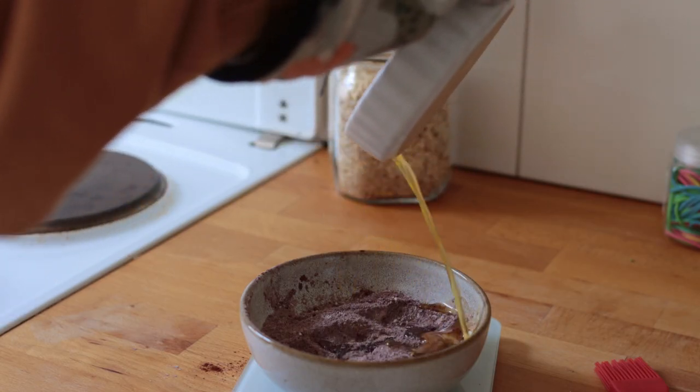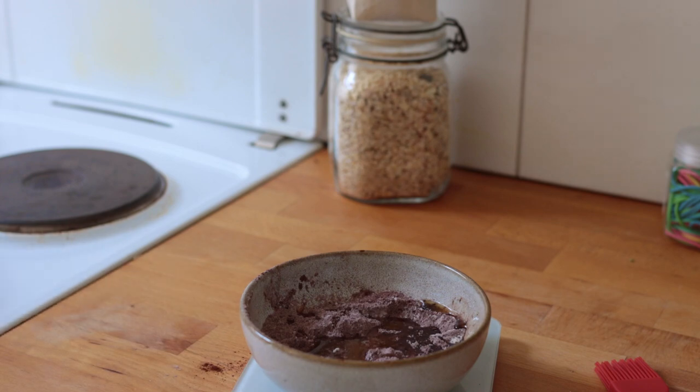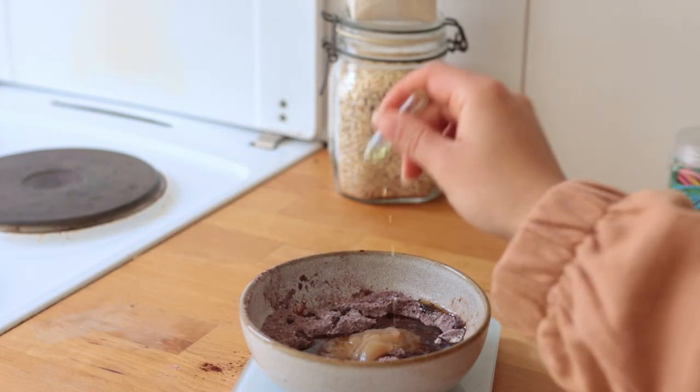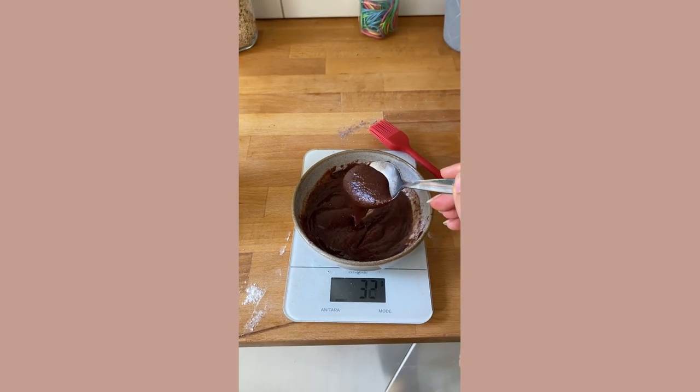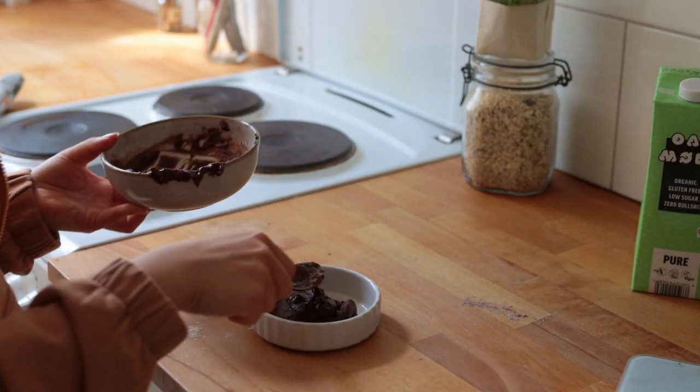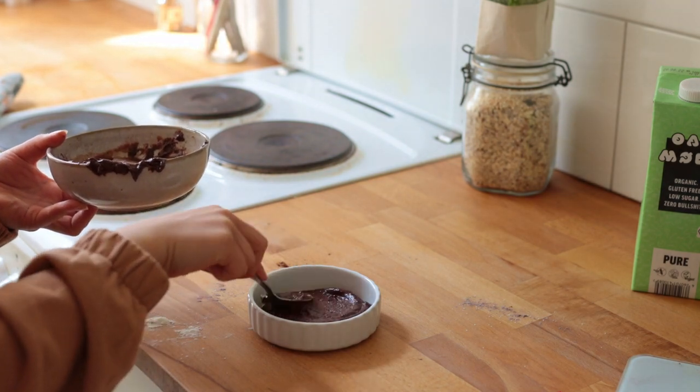Next, add in the now fully melted vegan butter along with applesauce, vanilla, and some non-dairy milk to adjust the consistency. Pour the brownie batter into the buttered ramekin, smoothing out the top a bit.